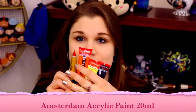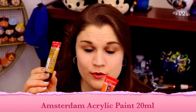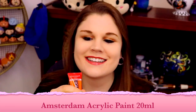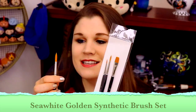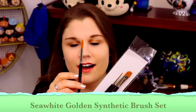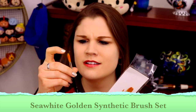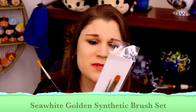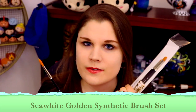First of all, I have these four adorable little tubes of acrylic paint: a nice beautiful gold, some orange, some yellow, and some black. I also have these beautiful Seawhite of Brighton artist quality brushes. They are so nice with really nice round tips, and on the back it says they can be used for watercolors, oil paint, and acrylic paint. I can already tell you these are going to be my favorite watercolor brushes.